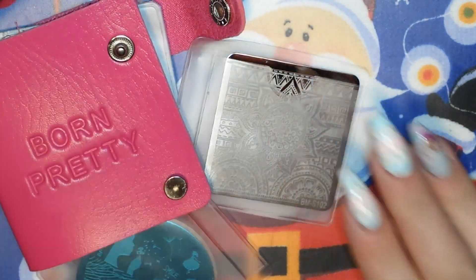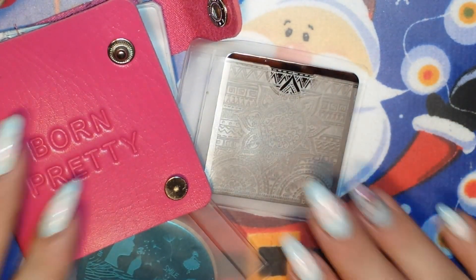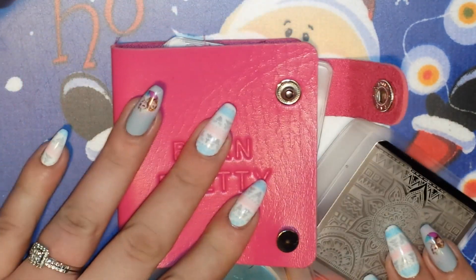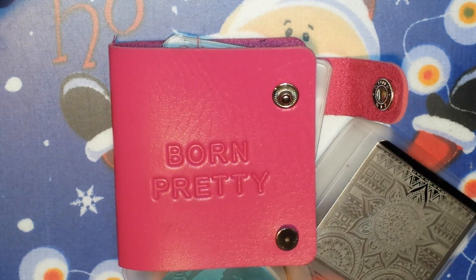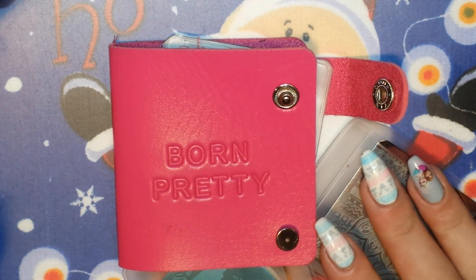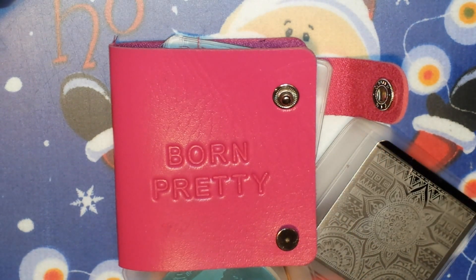I can probably fit all of my square Bundle Monster plates in here. These books come in this size, they also come in a round version and a rectangular version which will fit the bigger rectangular Born Pretty Store plates. This sells normally at $5.99 but it's almost always on sale. If it's not on sale, you can use my 10% off code which is QWEX31 — that'll get you 10% off everything at bornprettystore.com that is not already discounted. I hope I answered any questions you may have had; feel free to comment, email, or Instagram me and I'll do my best to answer. I hope you guys enjoyed this video — please give me a thumbs up, comment, subscribe, and come back to see me next time!